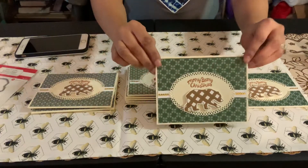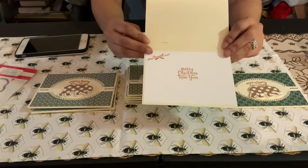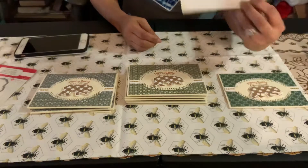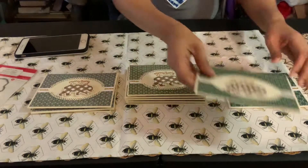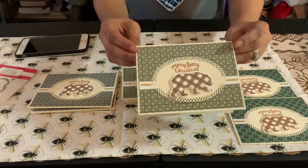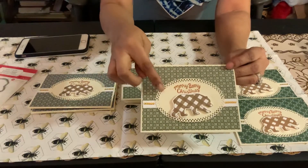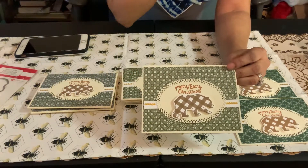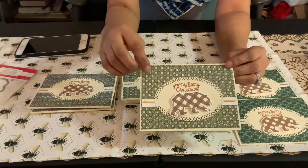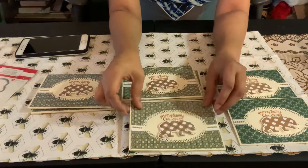This is the darker green card. On the inside I stamped a little flower design, and it says 'Merry Christmas and a Happy New Year.' Then I have the lighter color green version — it's a different pattern paper design but the same layout with the scallop oval die, the bear stamp, the strip with bling, and the same inside design.